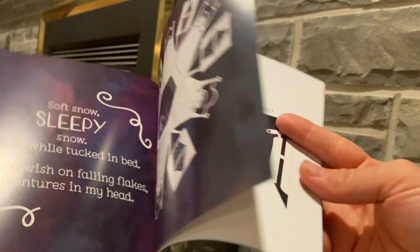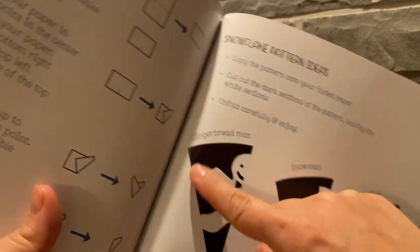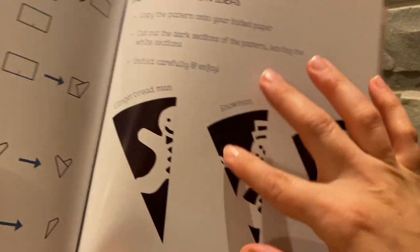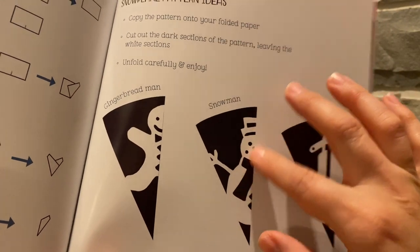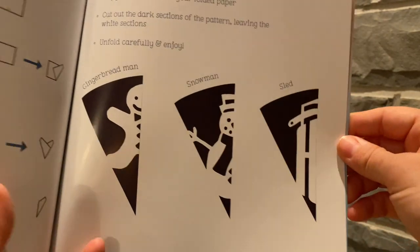Those are some of my tricks. When I'm thinking of any new design, I sketch out a little triangle and think about the parts that I would cut and the parts that I would leave, and I draw them out just like this.